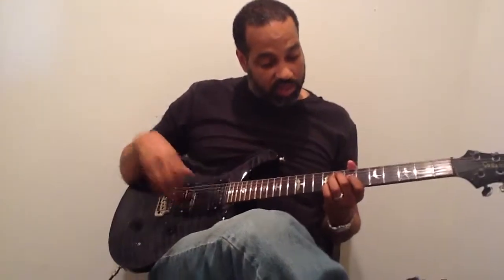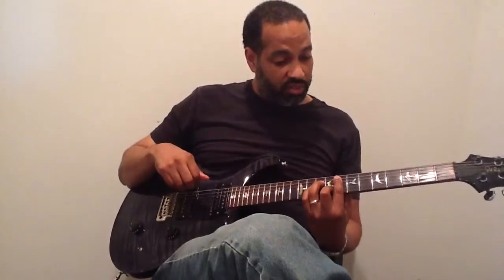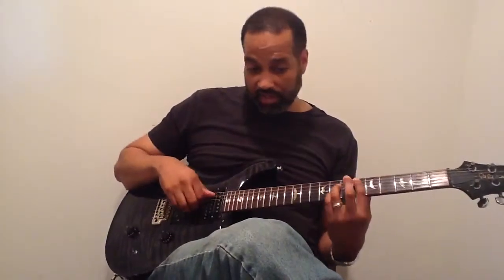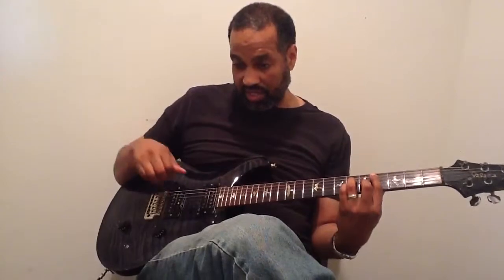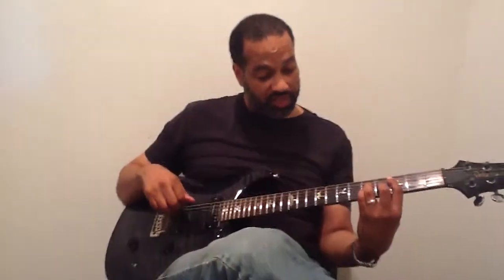We're using the chords of 'All The Things You Are,' which is Fm7, to Bbm7, to Eb7, to Abmaj7, to Dbmaj7, to G7, to Cmaj7. We're going to start off with the beginning of the tune just to get the concept down.